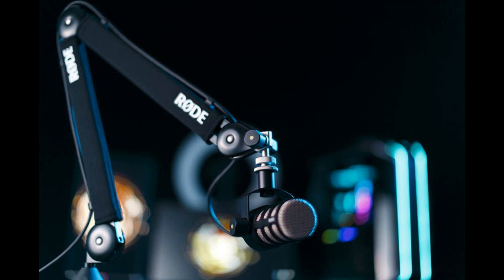It also features an integrated cable management system for both XLR and USB cables, ensuring every setup is tidy and camera-ready. Both end-address and side-address microphones are accommodated by the flexible mounting system, and the arm is compatible with all standard shock mounts.